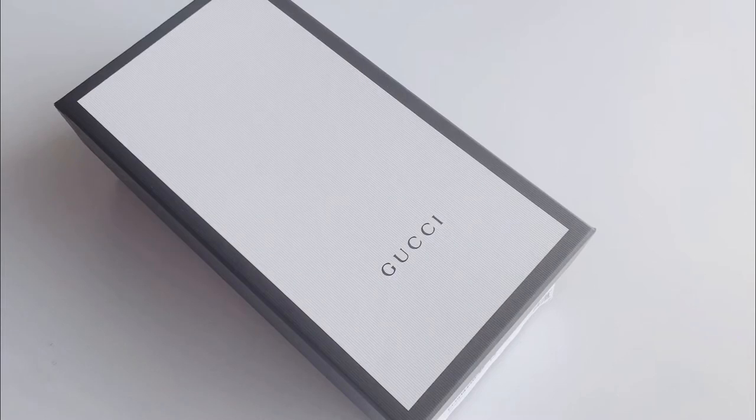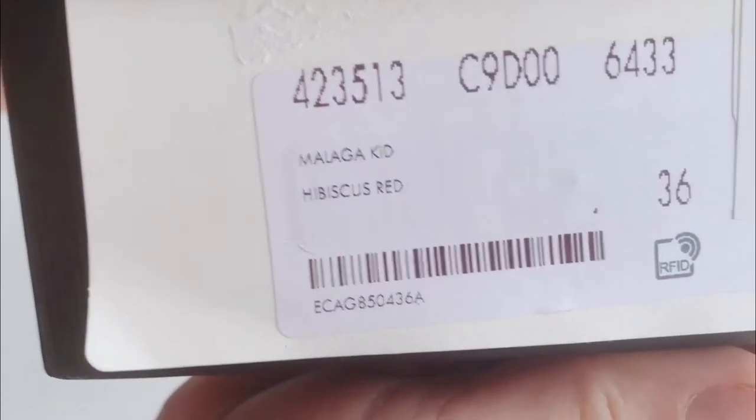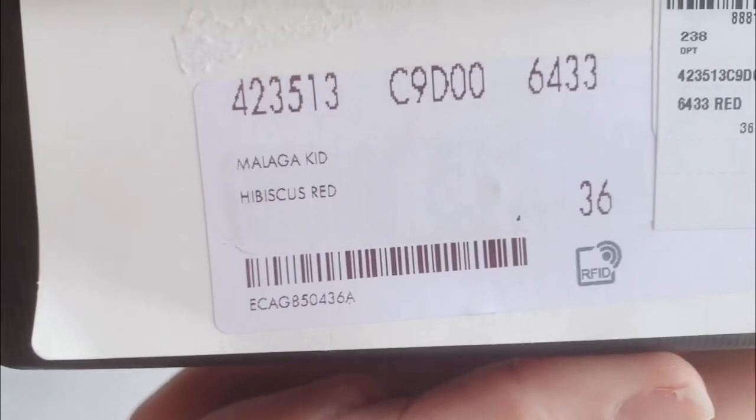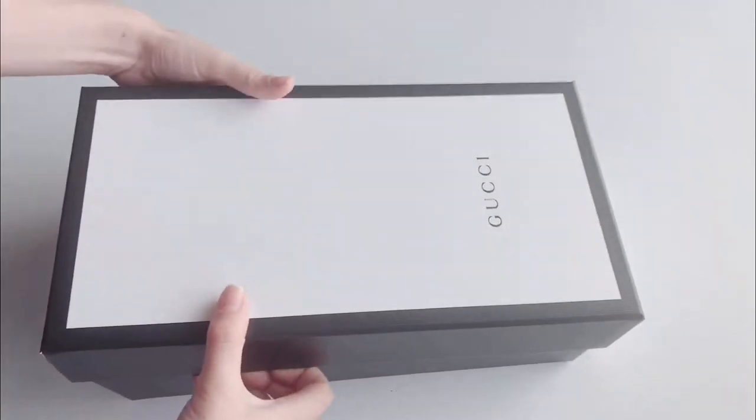Hi everybody and welcome back to my channel. Today I'm excited to share with you my new Gucci shoes. Here is the box and I'm going to give you some details right here and let's see the shoes.